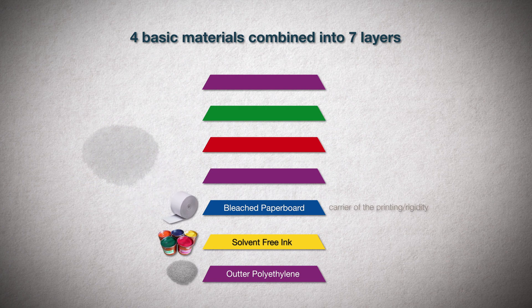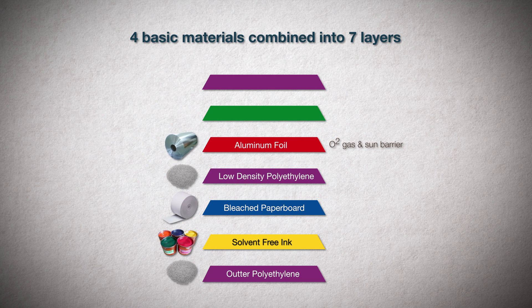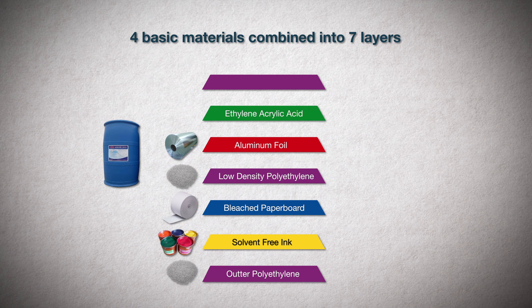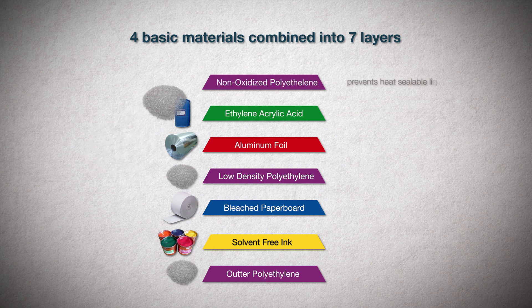Fourth layer is a type of low-density polyethylene that binds the aluminum foil to the paperboard. Fifth is the aluminum foil layer, which serves as an O2 gas barrier and protects the product from light. Sixth layer is an adhesive made of ethylene acrylic acid, otherwise known as EAA, which ensures good adhesion between the aluminum foil and the inner polyethylene layer. Finally, the seventh and inner layer is a non-oxidized polyethylene used to provide a heat-sealable liquid barrier.